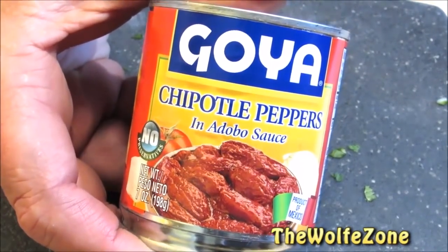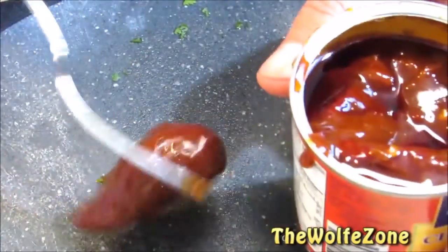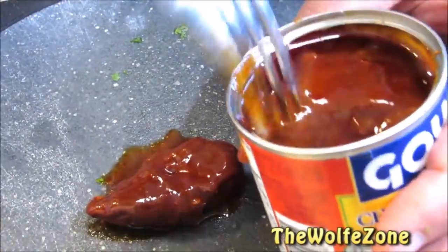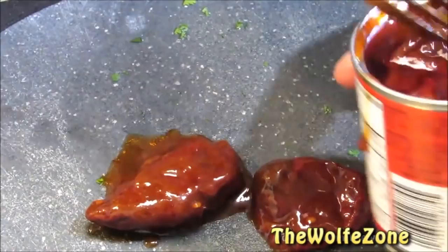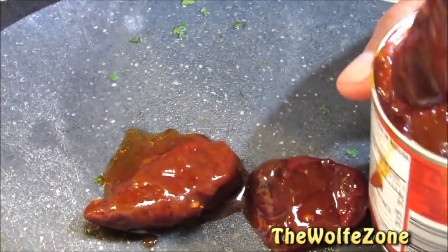I'm going to need three chipotle peppers in adobo sauce, and you can find these in the international aisle in your grocery store. Chipotle peppers are simply smoked jalapeno peppers. I found that three peppers was perfect for this slaw, but if you like it extra spicy, add a couple more.